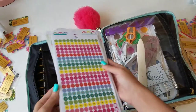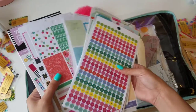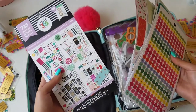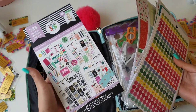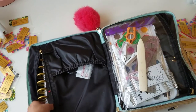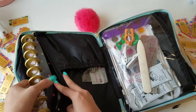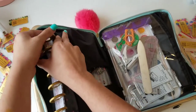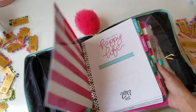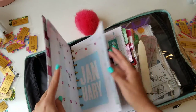In this Martha Stewart pouch from Staples, I have some blank list pad sheets, sticky notes, blank project life cards, and decorative project life cards because I'll be taking my memory planner with me. In the next pocket I have some Me & My Big Ideas stickers — some from the seasonal pack I'm hoping to use.